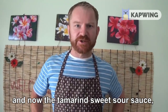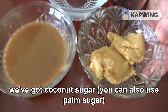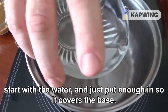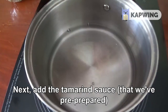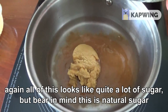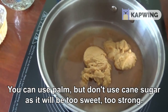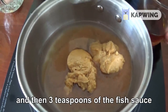Now for the tamarind sweet and sour sauce. Here we have the ingredients: coconut sugar — you can also use palm sugar — and tamarind sauce which we prepared, but you can also buy it at home. Here's the fresh tamarind we've used. We'll start with the water, just enough to cover the base, about half a cup. Next add the tamarind sauce, then the coconut sugar. It looks like quite a lot of sugar but bear in mind this is natural sugar. You can use palm, but don't use cane sugar as it will be too sweet, too strong. Then three teaspoons of fish sauce.